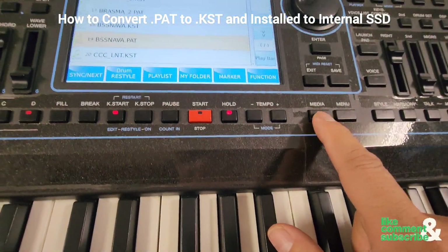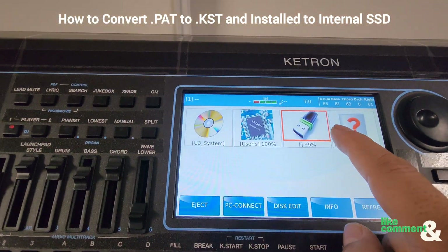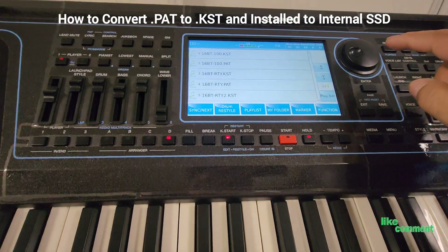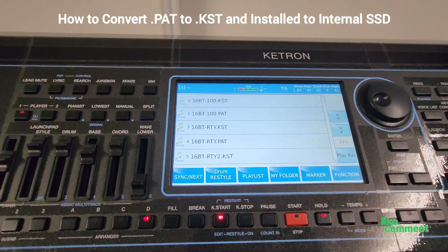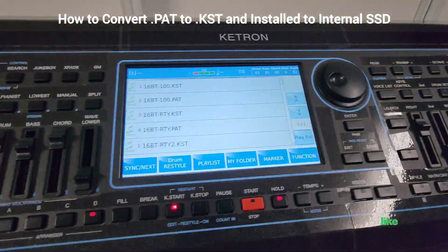Next we're going to press Media, and then we're going to select the USB icon right here. It should open up all the styles in the .pat from the USB.